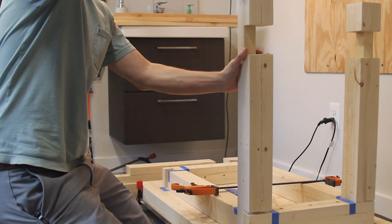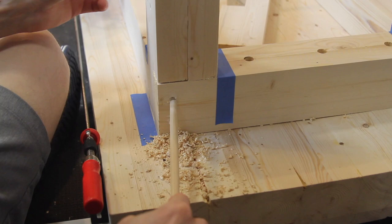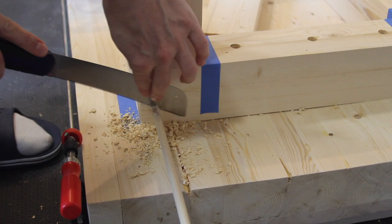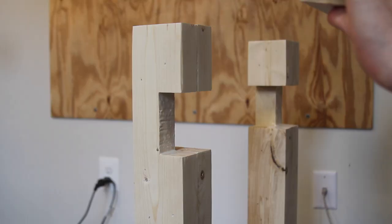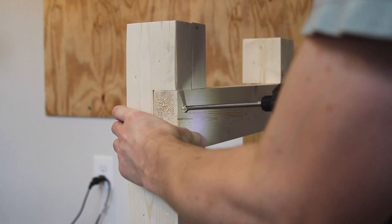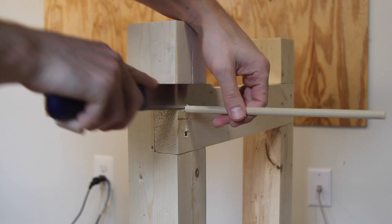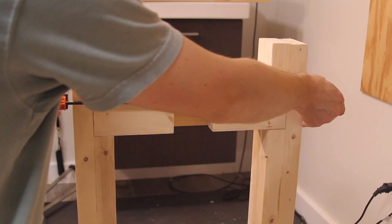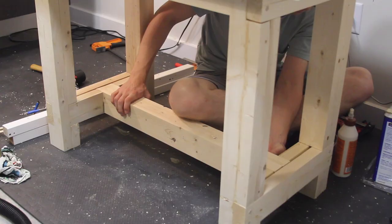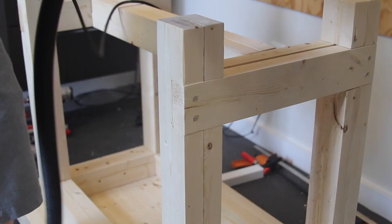Here I used glue and dowels to hold the legs to the base of the legs, then trimmed the dowels flush with my pull saw. For most of the rest of the joints, I glued and then screwed them together and used a dowel to fill the hole. I chamfered the edges of the feet to reduce the chance that wood would splinter off when the edges hit the floor. I also sanded off any excess glue and leveled out some of the joints.